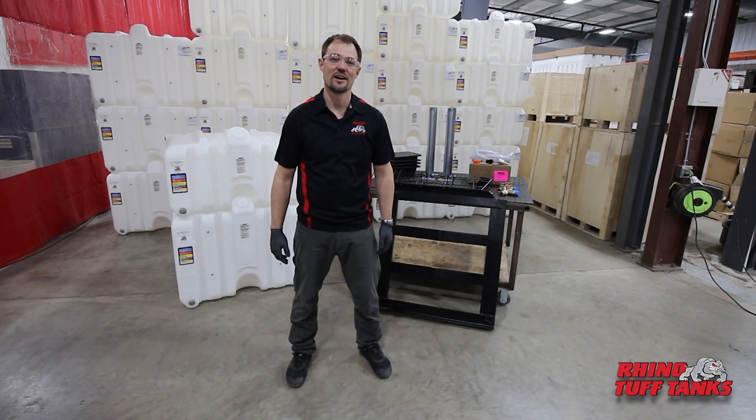Hey everybody, this is Jason from Rhino Tough Tanks. Today we're going to be assembling a gravity feed system.